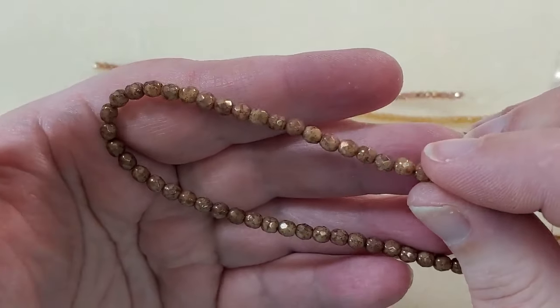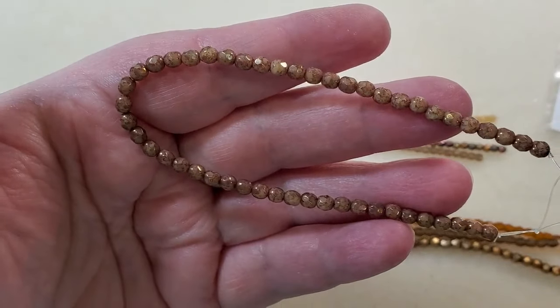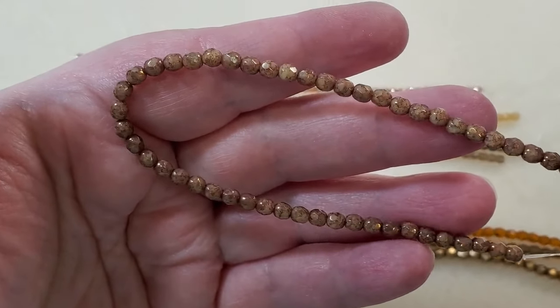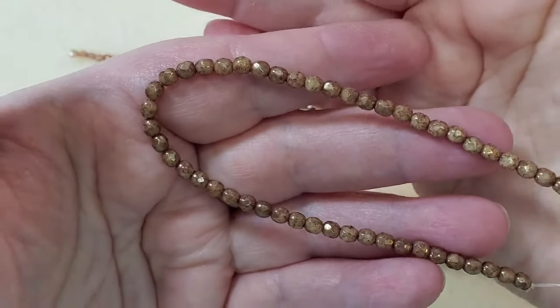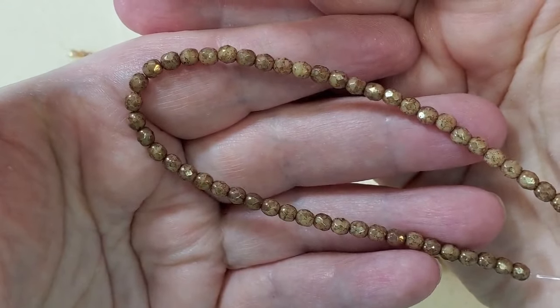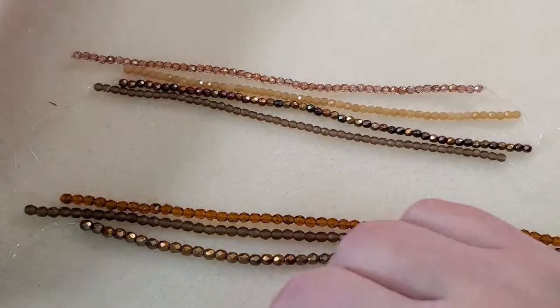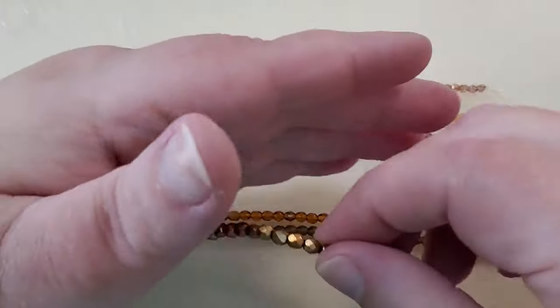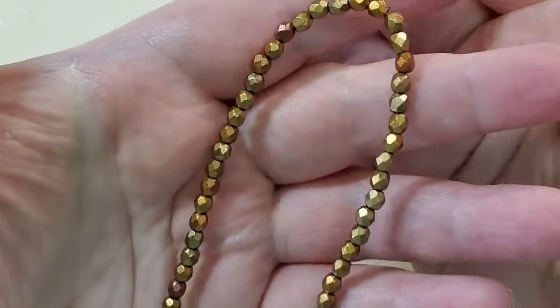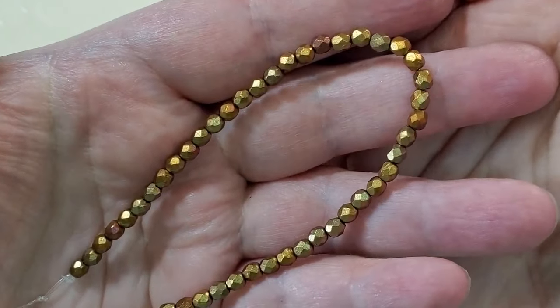These are some really nice neutral colored beads that would go with a lot of things. And then next, it says vintage gold iris — I'm pretty sure that would be these. I've had this color before. These are just beautiful, gorgeous beads.